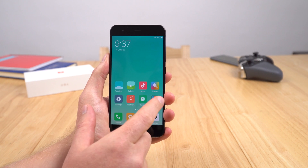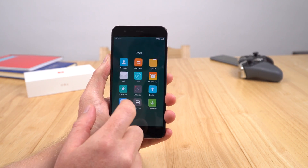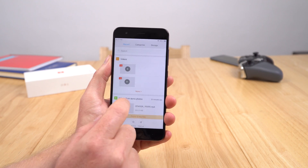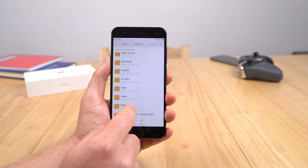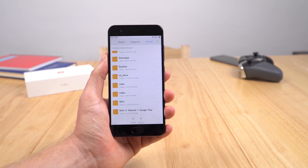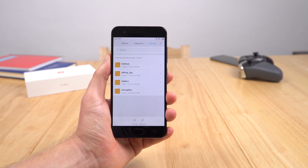I'll show you where you need to move them. On the internal storage, go into MIUI — I'll show you here. Go to Storage, find MIUI. This is on your computer — this is where you need to move the files to. So go into MIUI and then there's a folder called Backup.